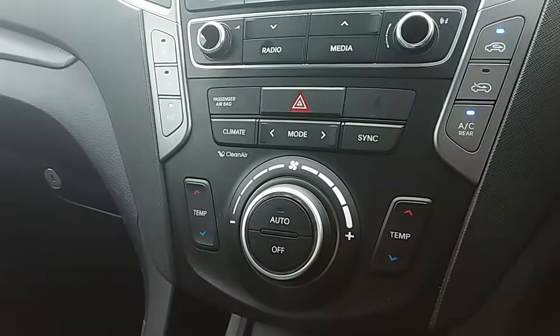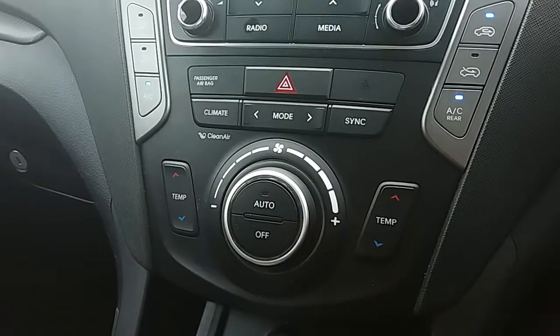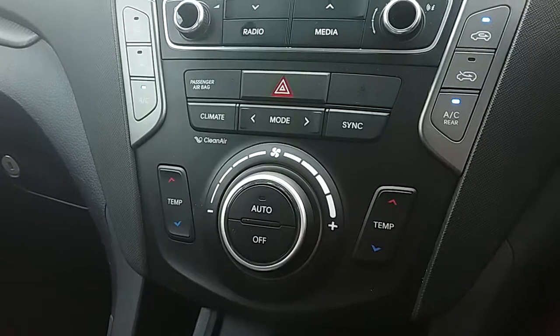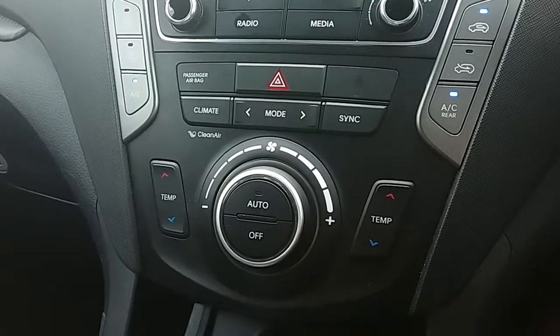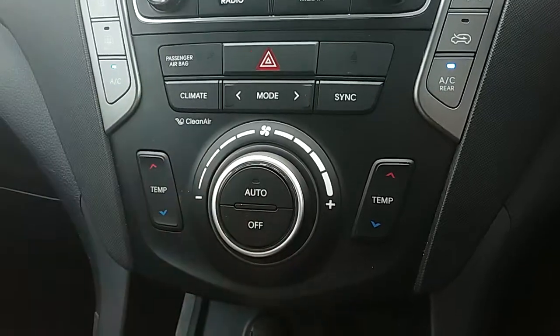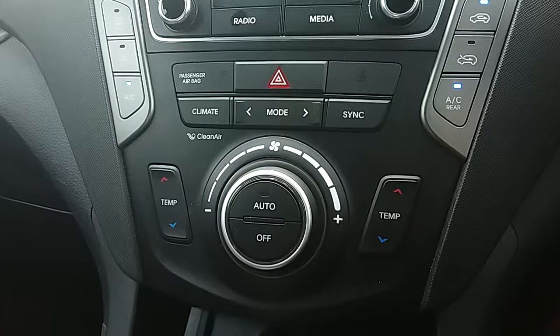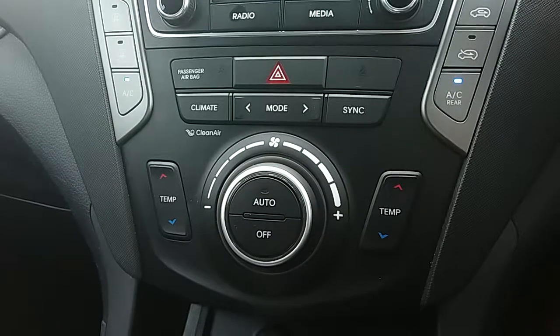Moving up past that, you'll have the dual zone climate control for the car. It can be set to the driver and passenger's individual temperature preferences, so it's very specific to your needs. You can access the air conditioning via that button just there as well, so this car is more than capable of keeping you warm through winter as well as keeping you cool through summer.